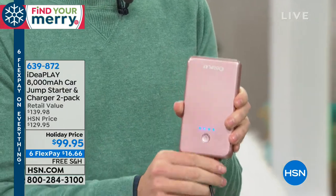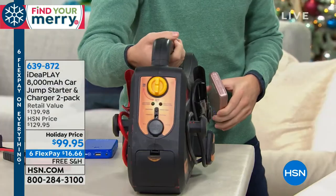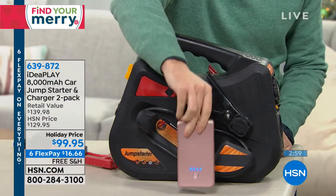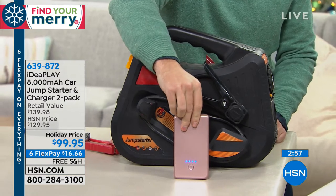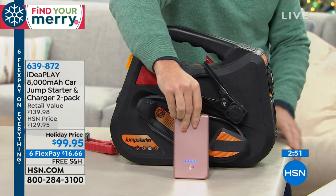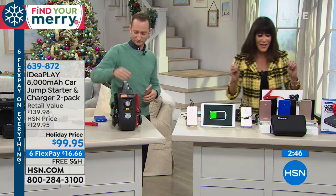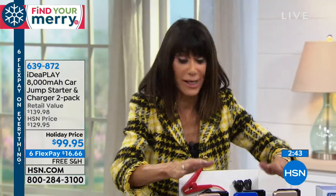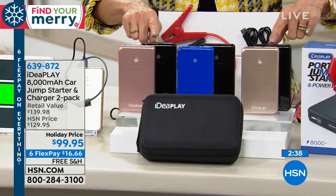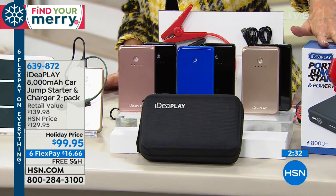Look how small this is compared to your phone — and here's what it used to look like: this old jump starter. Look how big this is! We're replacing not only those big jumper cables but that entire unit with something that fits in your glove box or your pocket, and still has the power to jump start your truck 11 times. Also, just to remind everyone — you have an extended return policy through the end of January. You get two units: everyone gets black, then pick royal blue or rose gold. They're individually gift boxed.